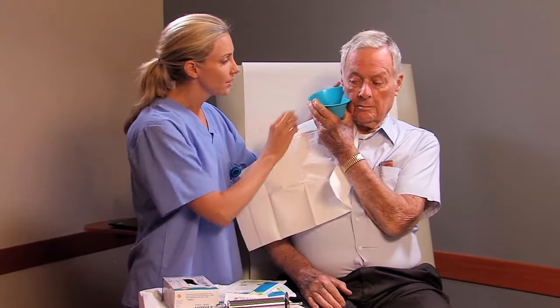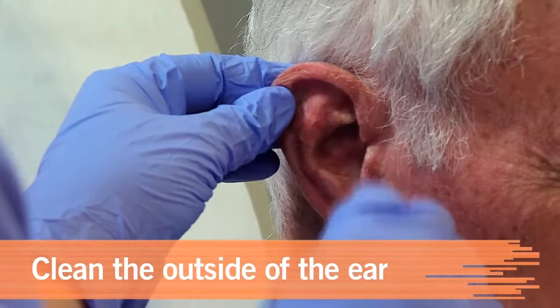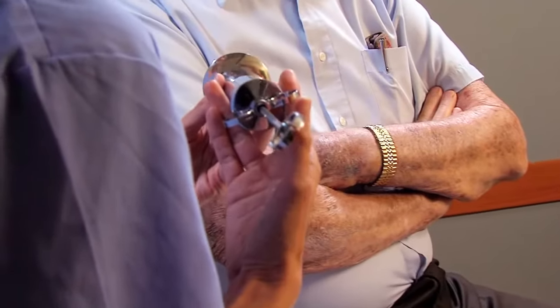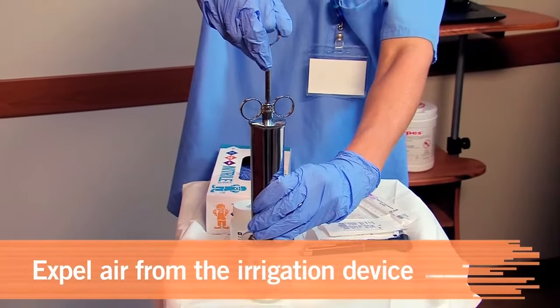The patient can help by holding the basin. Wipe away any foreign particles to avoid introducing them into the ear canal. For the patient's comfort, ensure that the solution is warm, as cold medication may cause pain, nausea, or dizziness. Fill the syringe and expel any air from it.